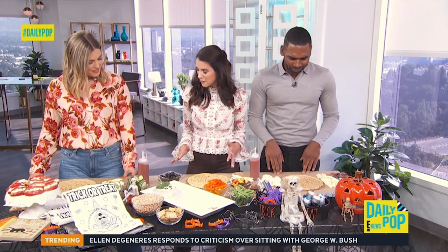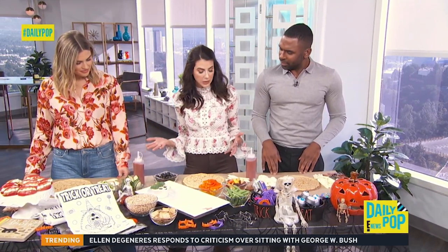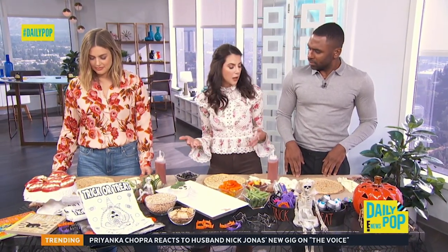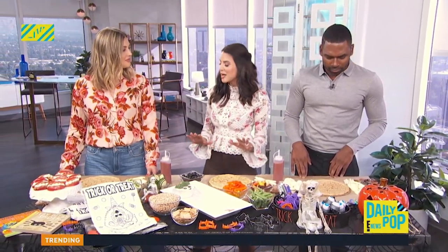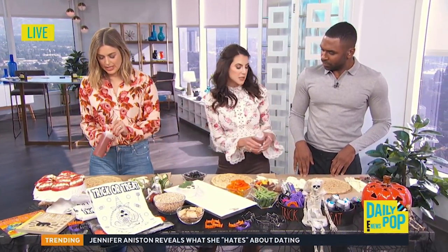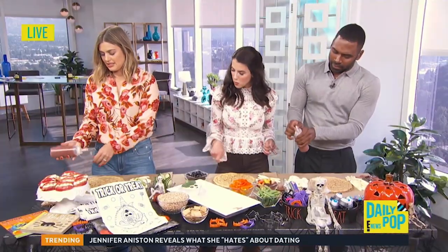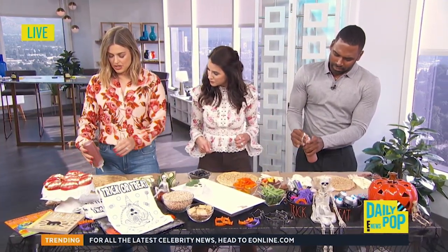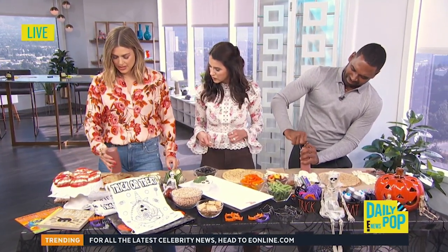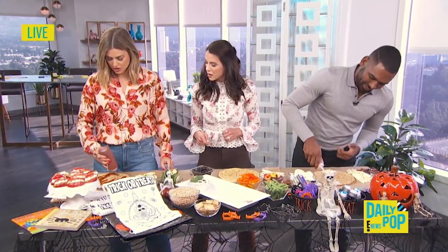Very easy to make, especially if you have really little ones. Get whatever crust — this is cauliflower crust, or you can get whole wheat. I do like to push a little bit of health if they don't know, because they're already going to be eating so much sugar. Put as much blood — so this is obviously pizza sauce — all over your pizza. I have a question: what's a good, healthy pizza sauce? Doesn't a lot of it have so much sugar?